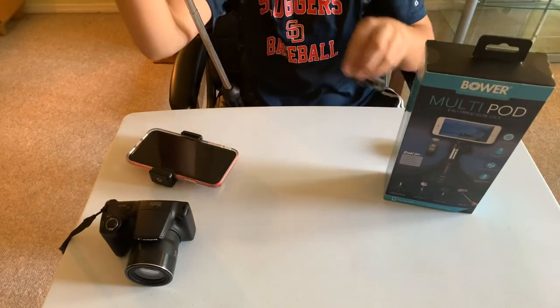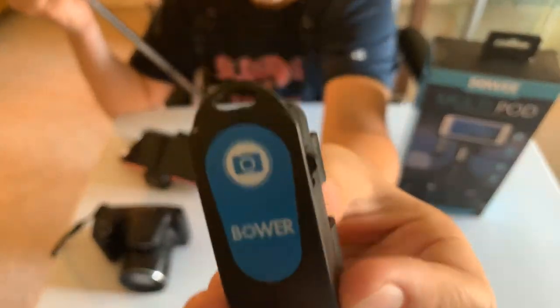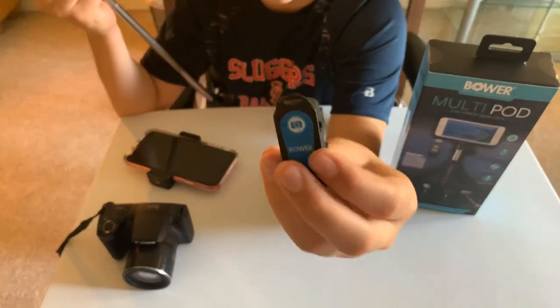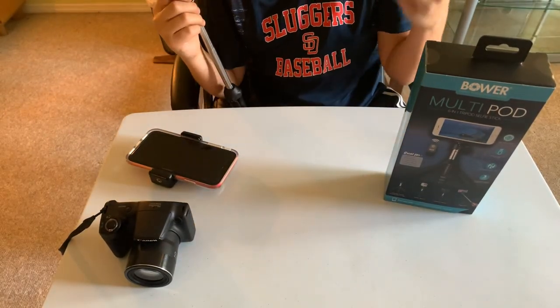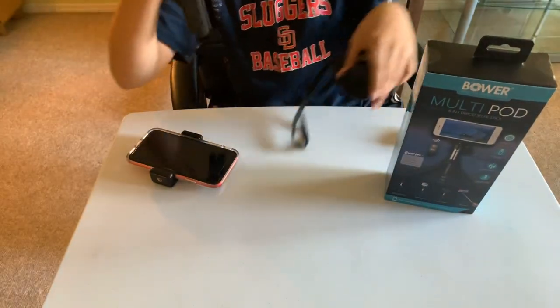It also comes with a GoPro adapter and this Bluetooth remote that you can link in with your phone on Bluetooth, click it, and then it takes a picture or starts and stops a video. It also works with any cameras — with that little hole right there you can just screw it right on.